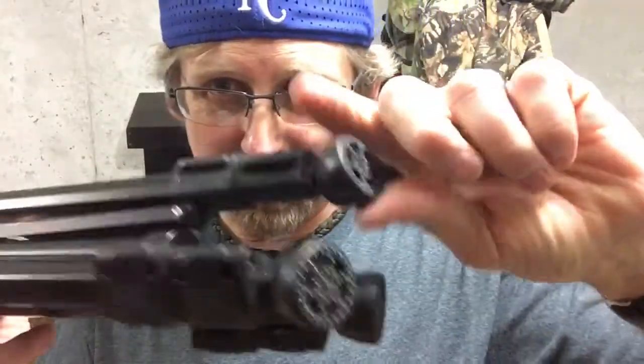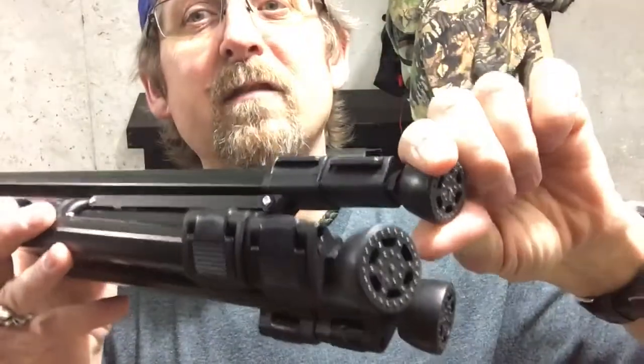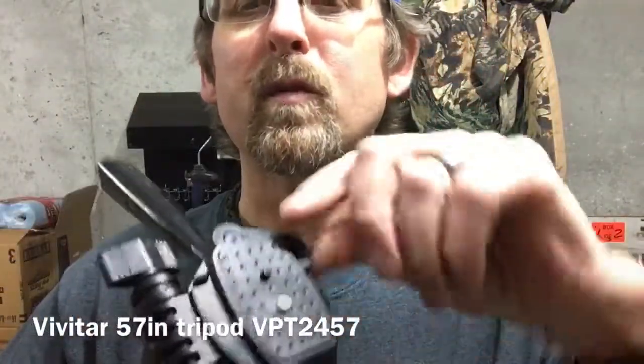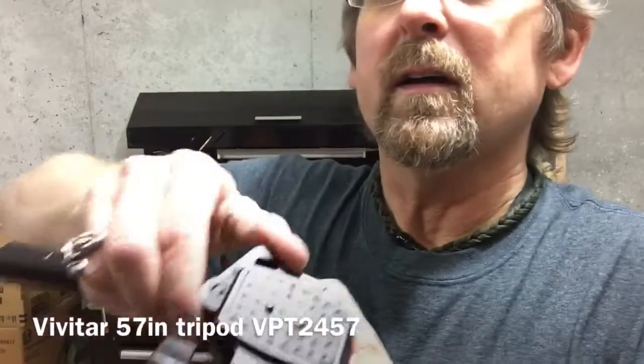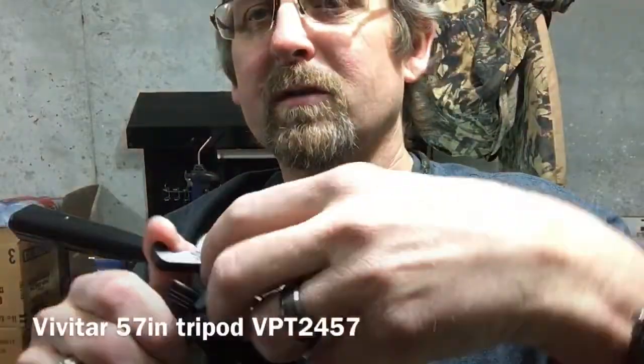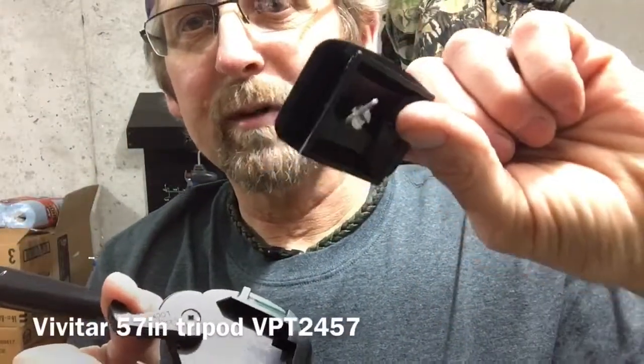This is what it looks like folded up. It has nice swivel feet that are rubberized to help with traction, and if you're on an uneven surface the swivel feet will help. It also has a removable quick release shoe up here — you open it up and it's spring-loaded so it automatically closes to keep it tight, then you take the shoe out and put it on your camera.